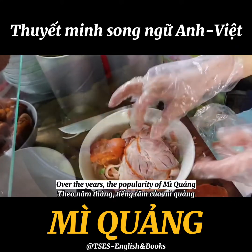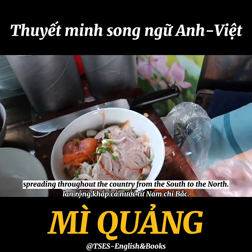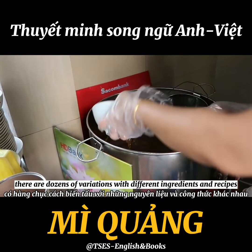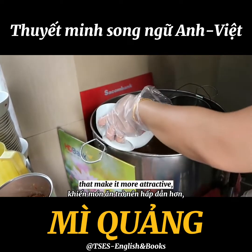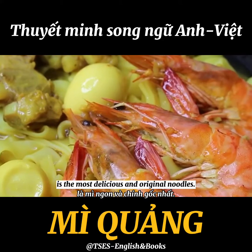Over the years, the popularity of Mì Quảng follows the footsteps of the local residents, spreading throughout the country from the south to the north. Although elsewhere there are dozens of variations with different ingredients and recipes, it is certain that Mì Quảng in Hoi An is the most delicious and original.